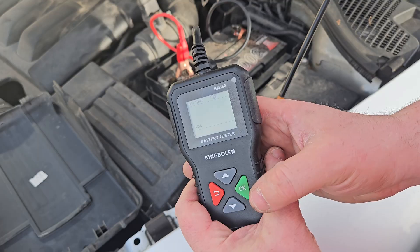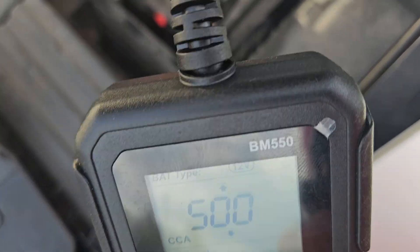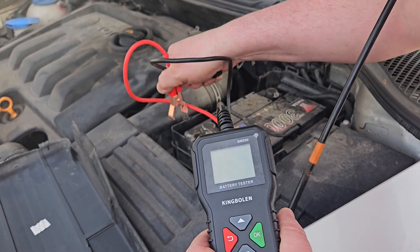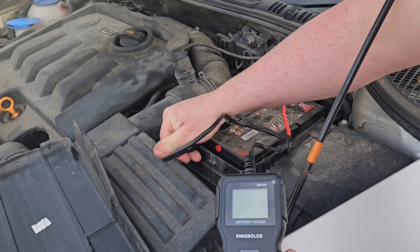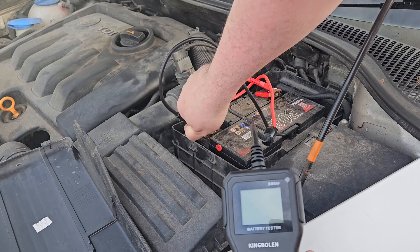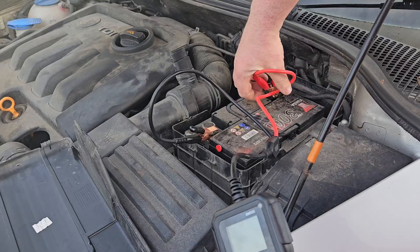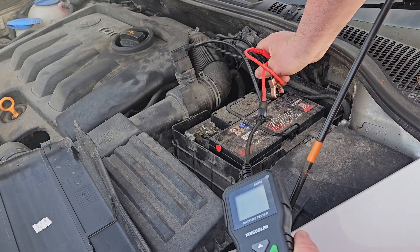This battery has been in for a while so hopefully it will turn out alright. It's analysing it... and this is saying good. Now I'm going to put these on the wrong way round just to see what the analyser tells us. It doesn't light up, but it doesn't do it any harm as we observed earlier because it's got protection against that.